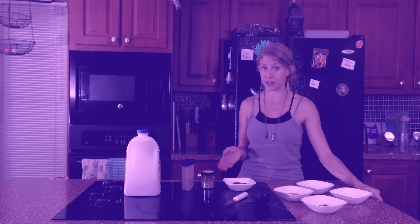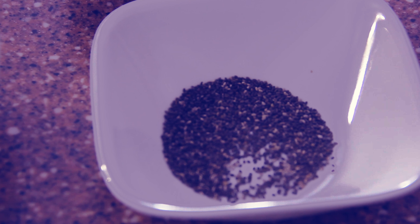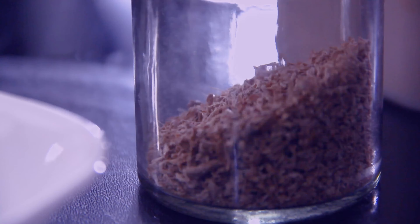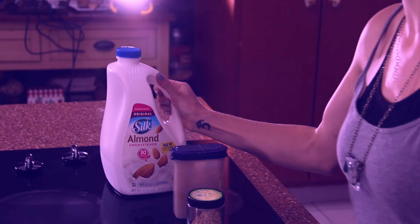It also has some healthy sugars with the fruit we're going to be including. So the ingredients today are chopped up pecans, flax seed, chia seed, raspberries, a plum, ginger, cinnamon, and some almond milk.